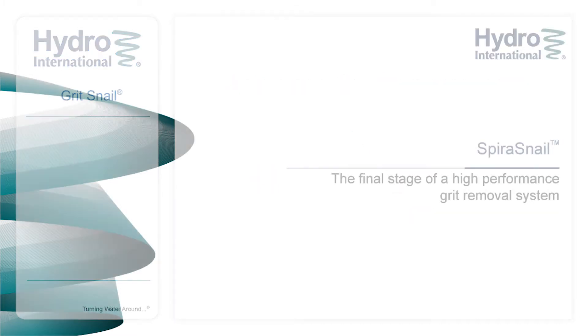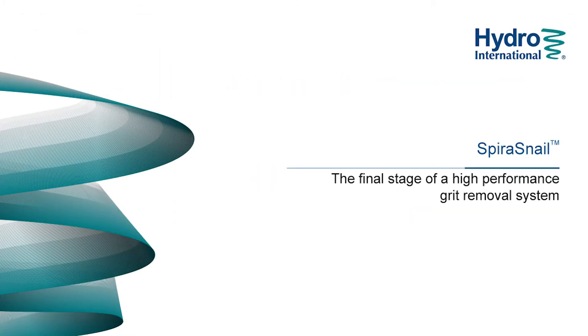The Spira Snail grit dewatering unit — the final stage of an advanced grit management system.